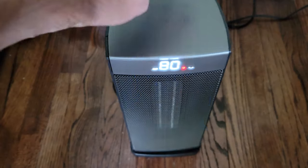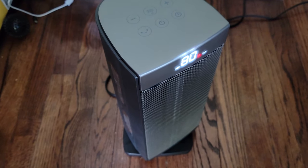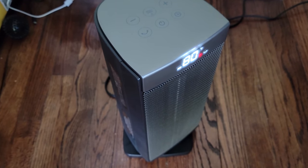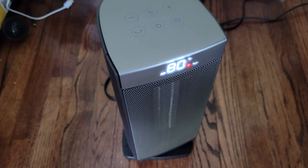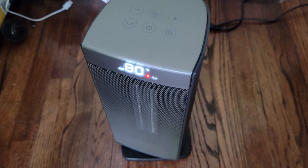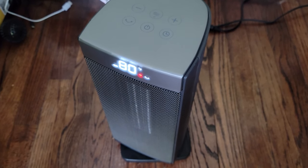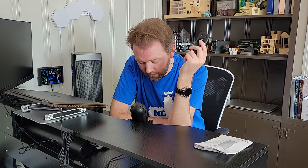The remote control has basically all the features you need to control it, or you can control it on the device itself. Up in the corner it has a button for oscillating. What's cool about this space heater is the oscillating feature — it has an 80-degree oscillation so it moves and really spreads out that heat. Then you have the simple power button, plus and minus buttons to adjust the temperature, a clock button at the bottom, and the eco mode at the top.